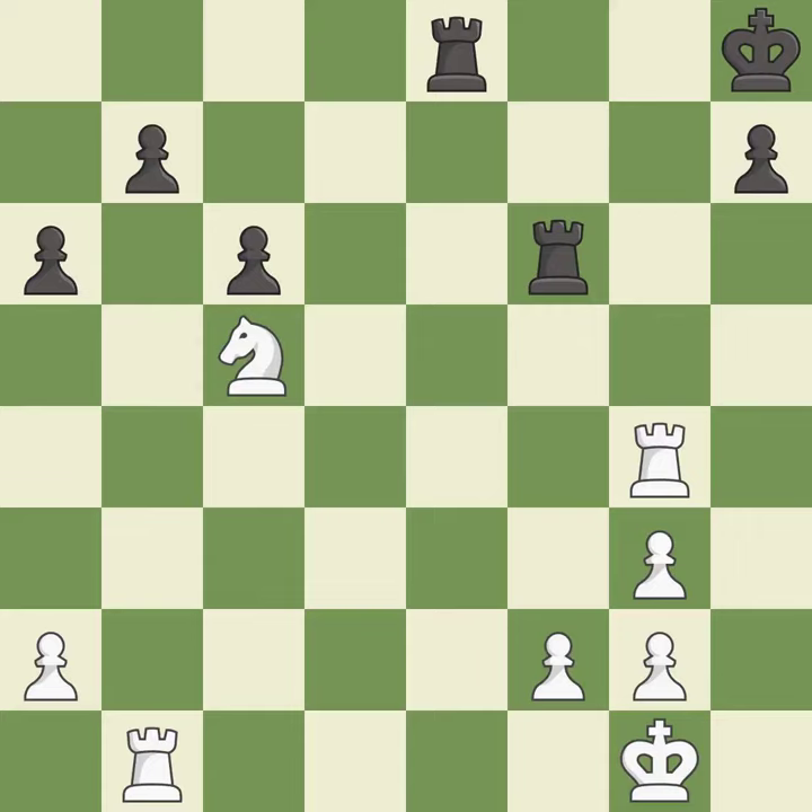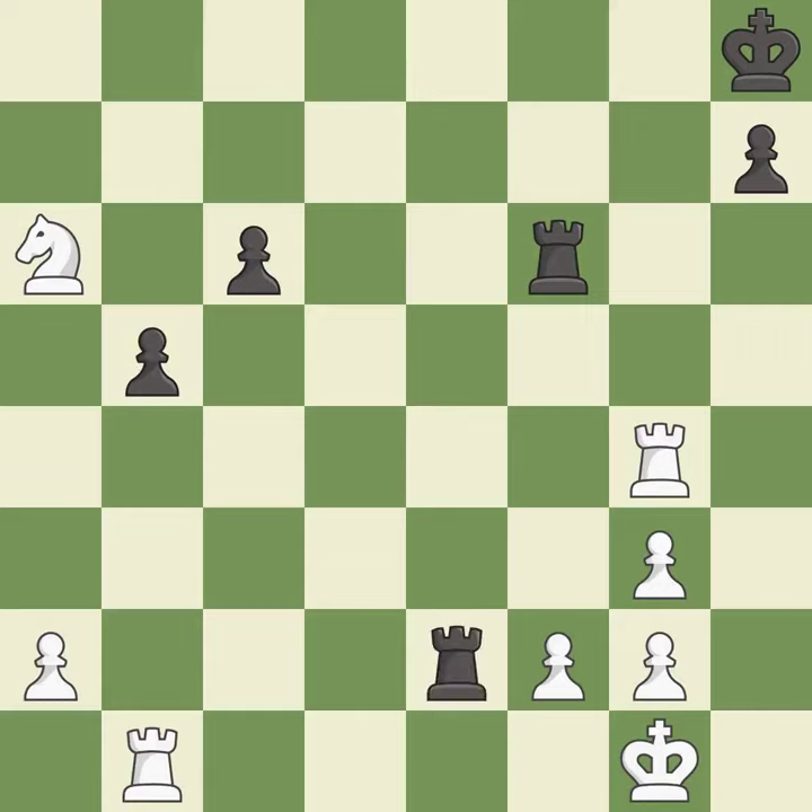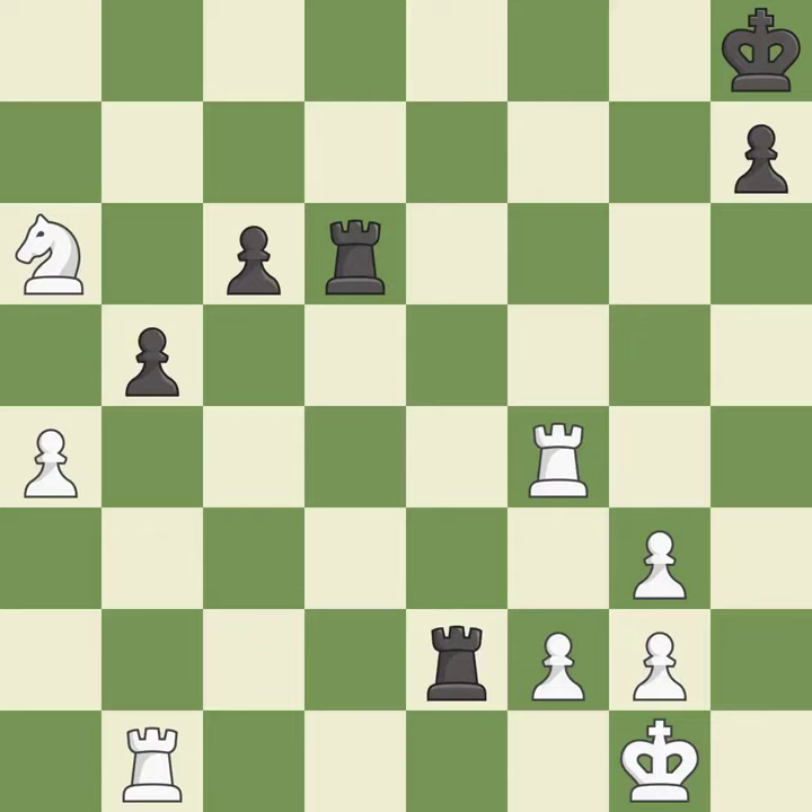That pawn was free for the taking — excellent. This moves the pawn to safety — best. That was a free pawn — excellent. This places a rook on the 7th rank, activating the rook and restricting the opponent's king. This is the start of the endgame and Black is losing — excellent. This blocks an attack on a vulnerable pawn — best. This takes an open file, a common method for activating a rook — excellent. This moves the pawn to safety — excellent. This activates the king in the endgame by getting it off of the back rank — excellent.